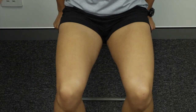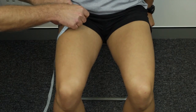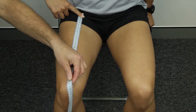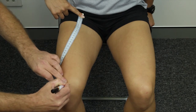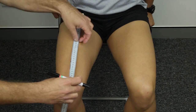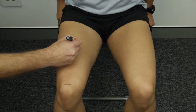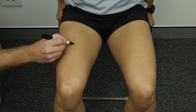The front thigh skinfold site is located at the midpoint of the distance between the inguinal fold and the anterior surface of the patella on the midline thigh. Have the client seated with the thigh parallel to the floor with the knee bent at a right angle. Measure the midpoint between the inguinal fold and the superior margin of the anterior surface of the patella, avoiding the curvature of the surface of the skin. Place a small horizontal mark at the level of the midpoint, then draw a perpendicular line to intersect it, located in the midline of the thigh.